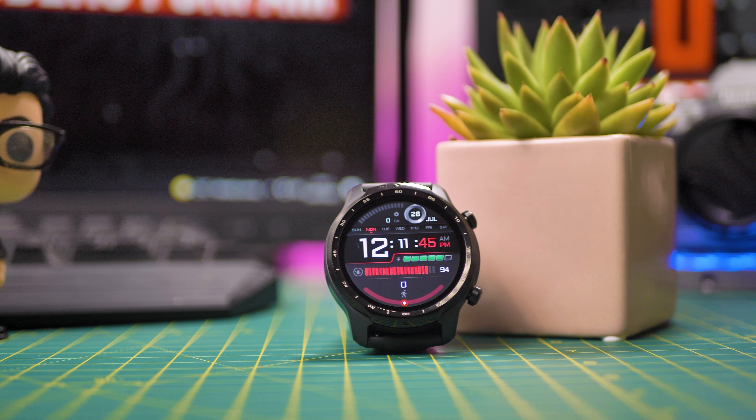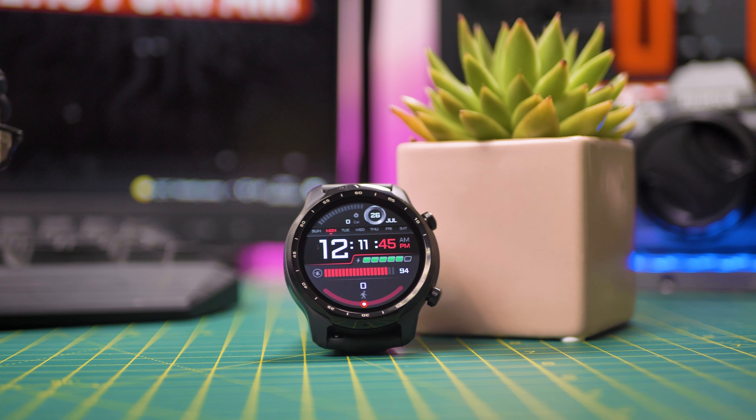Let's talk about the features and see why this watch stands out from the competition. The chipset is Snapdragon 4100, with LTE support via eSIM, 1GB RAM, 8GB storage, a dual-layer display with AMOLED screen, 595 mAh battery, IP68 waterproof, Bluetooth 5.0, barometer, GPS, NFC, WiFi, PPG sensor, speaker, and microphone.